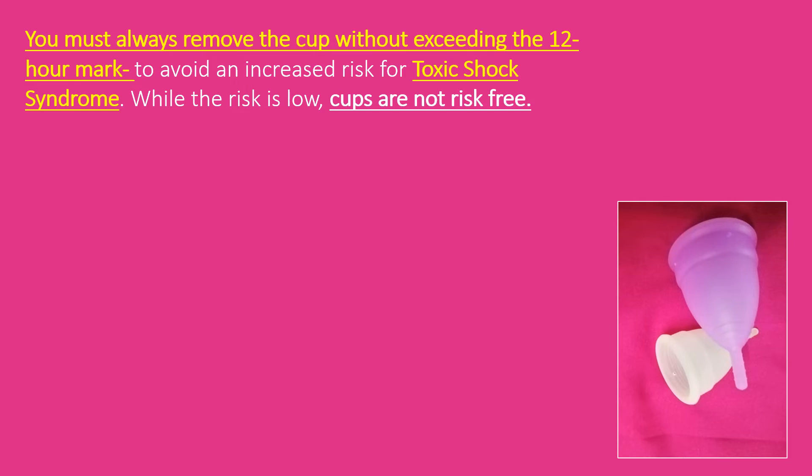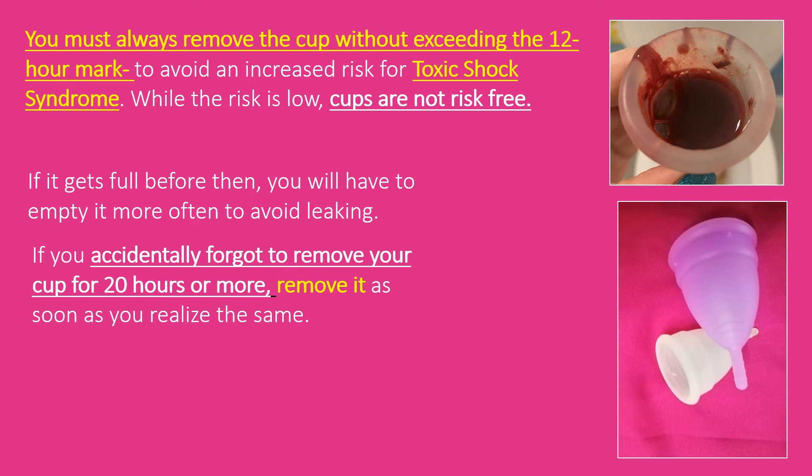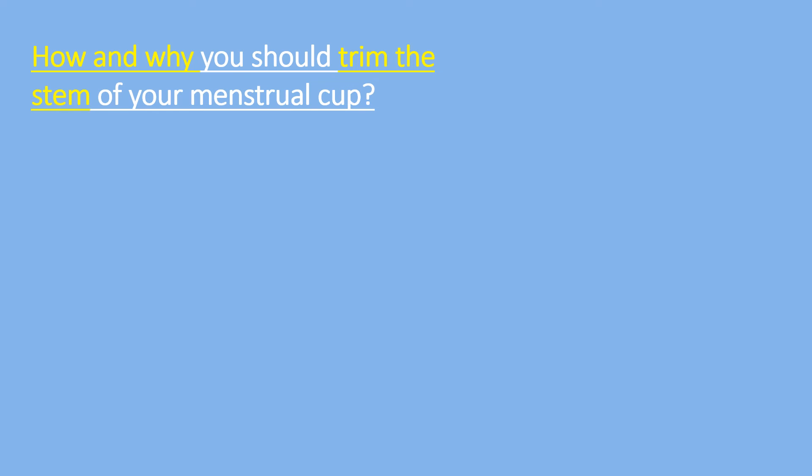You must always remove the cup without exceeding the 12-hour mark. Leaving any product in longer than recommended can be a health risk. For menstrual cups, leaving it in no longer than 12 hours avoids an increased risk of toxic shock syndrome. While the risk is low, cups are not risk-free. If it gets full before 12 hours, empty it more often to avoid leaking. In the unlikely event you forgot to remove your cup past 12 hours, remove it as soon as you realize, and seek medical advice immediately if you develop a high fever.